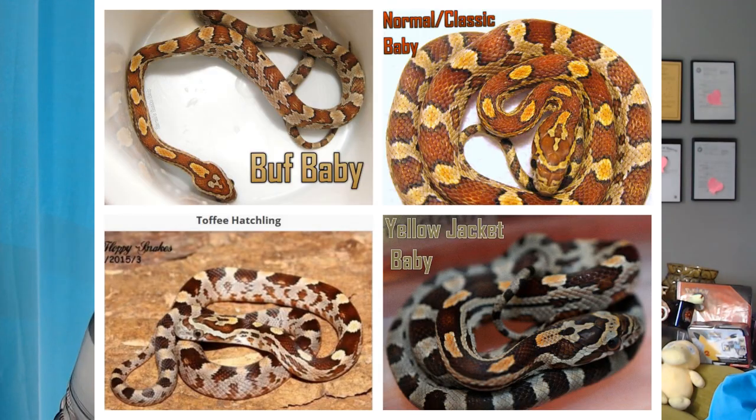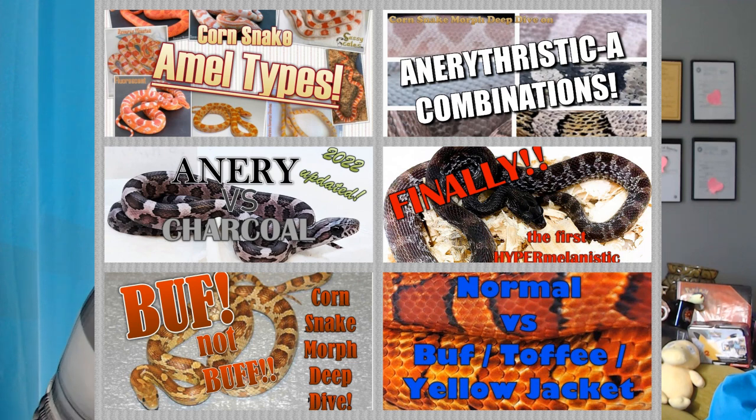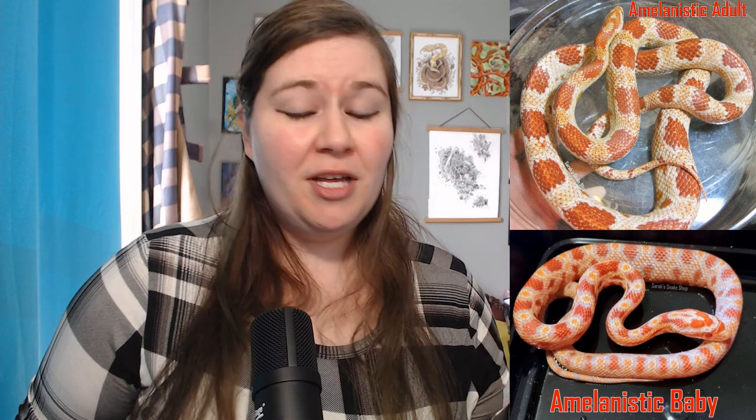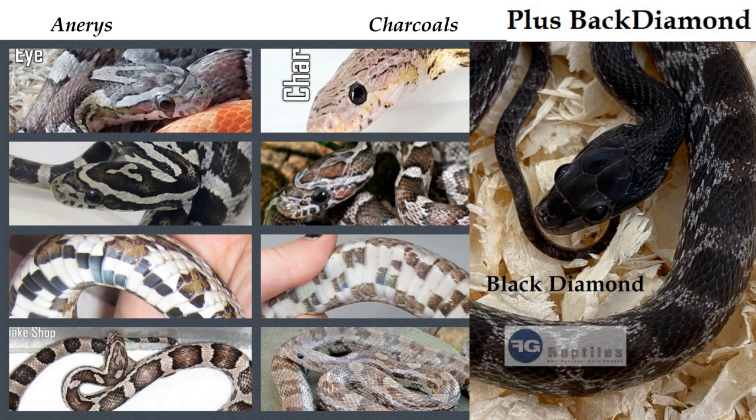As babies, buffs kind of just look like really light or oddly colored normals. But as they get older, they look a bit more brown, tan, golden-ish in color, and it's going to be the same way with toffee and yellow jacket as well. So to recap: today we went over the amelanistic mutation, which many call albino; anerythristic and charcoal, which is another type of anerythristic; and buff, which is a hypoerythristic mutation, as well as toffee and yellow jacket, which are also hypoerythristic mutations.